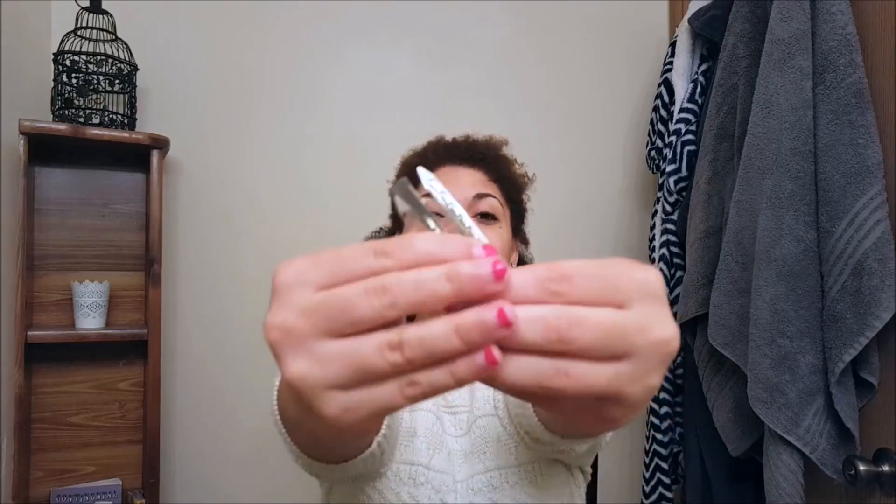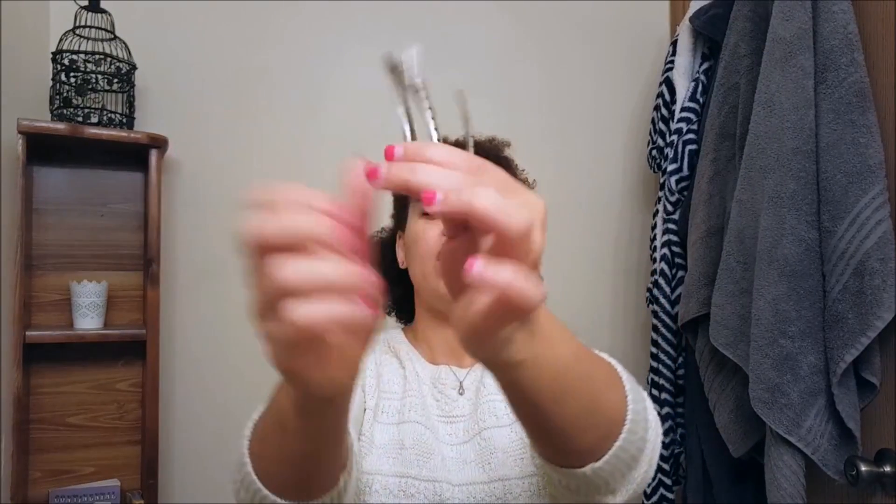To start off with blow drying, I'm going to section my hair — I work from the back on up. What I can't live without are these elephant clips. They are amazing, way stronger than bobby pins, and they hold my hair in place without doing anything to damage it. You can get them at Sally's, Walmart, pretty much anywhere.